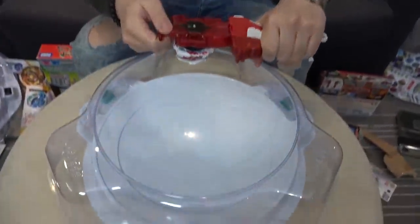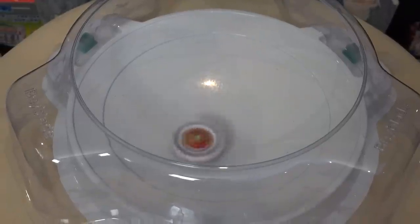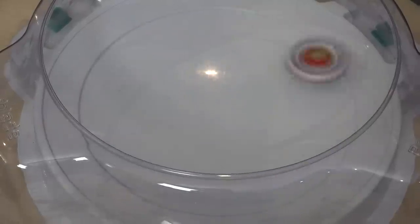Okay, test spin time. Alright, 3, 2, 1 — go shoot! Dude, it looks pretty sweet spinning in the stadium. It looks like a Dragoon. Looks pretty sweet. Oh, there's the reboot — activated.